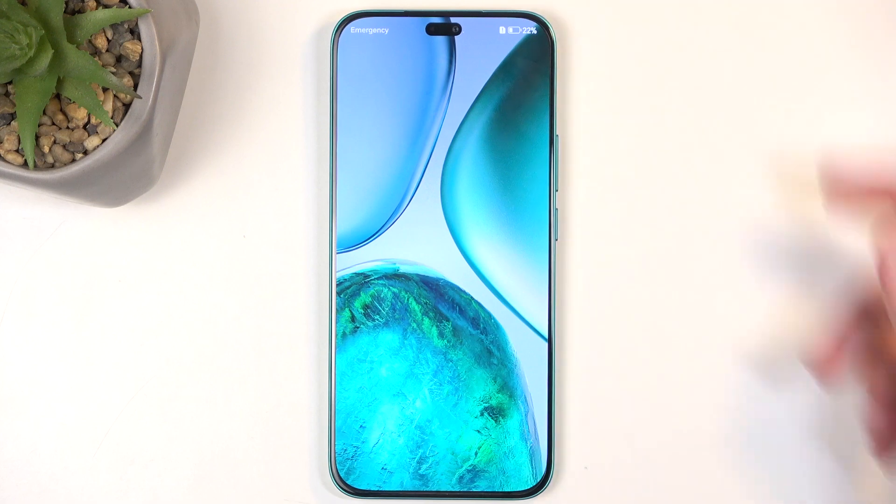I'm going to select the first option and, like I mentioned, this will just bring me back to Android. And as you can see, we're now back on Android.